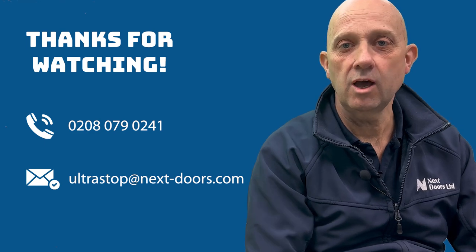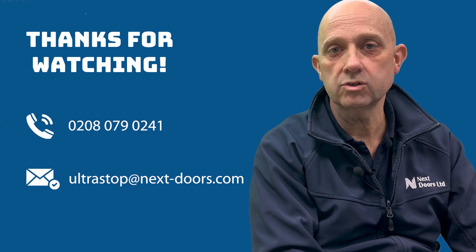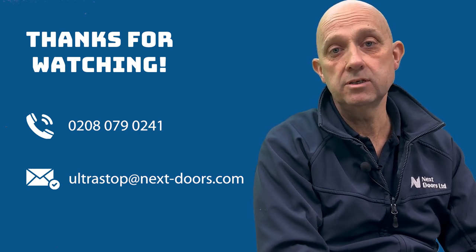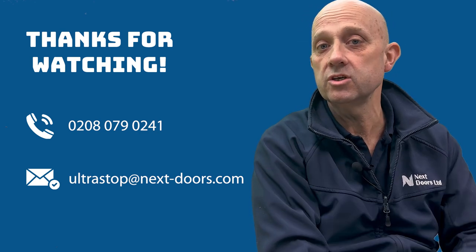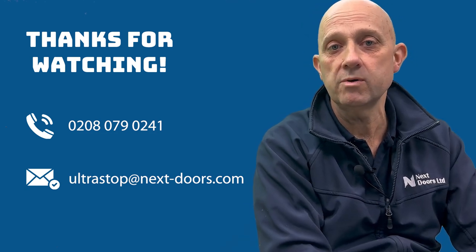Thanks for watching, hope you found that interesting. If you'd like to get more information, get a quote, or some advice, please feel free to call the number you can see on the screen now or send an email through as well. We'll help you out as soon as we can. Thanks.